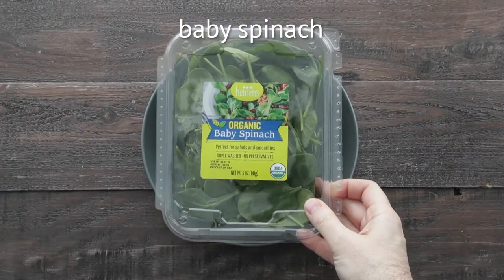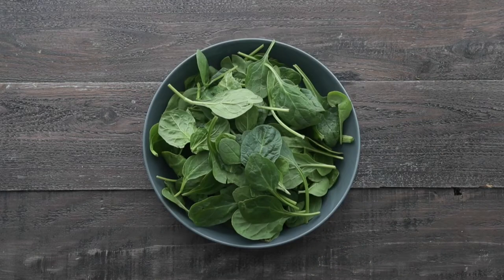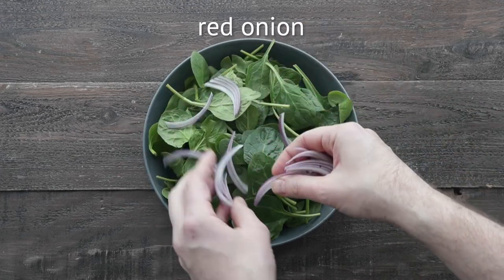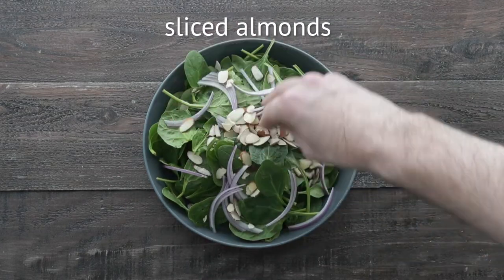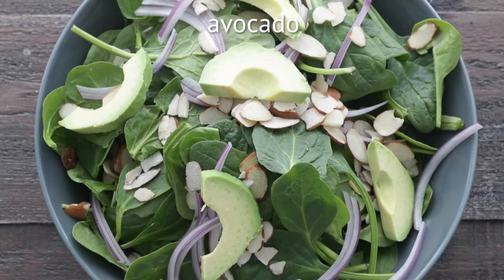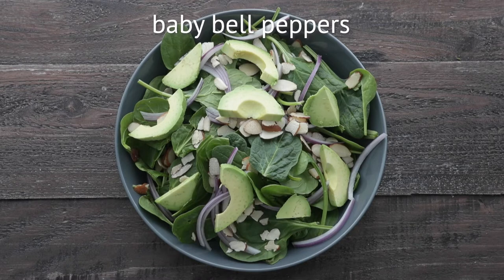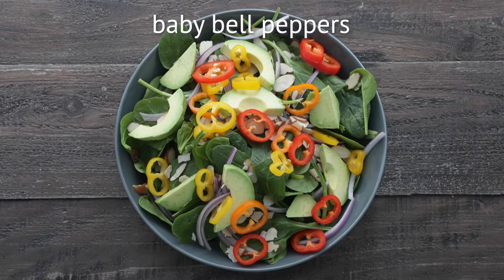And now for our salad, I'm gonna be using some of Heinen's baby spinach — just gonna add it to a bowl. And then to layer on a few other ingredients, I have some sliced red onions for a nice little bite in this salad. Next, some sliced almonds, followed up with some avocado. And then for a little bit of crunch and color, I like to add on some sliced baby bell peppers.